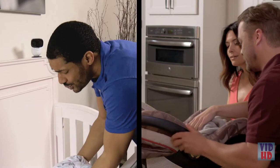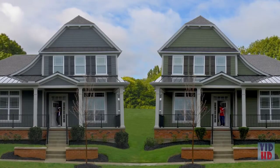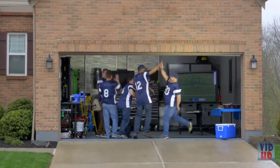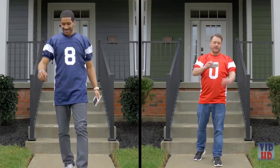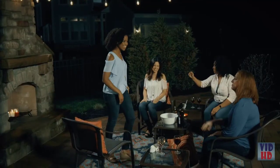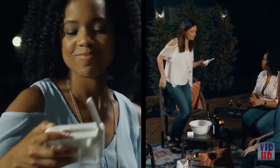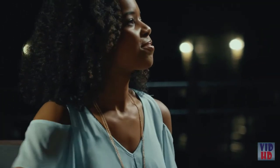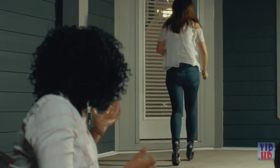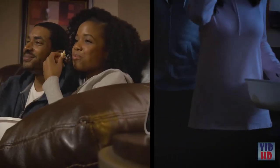Life with a new baby can be full of challenges — trying to fit your life around a baby monitor shouldn't be one of them. Introducing the new long-range baby monitor from Panasonic, with up to 1,500 feet of secure interference-free range, customizable alerts, smart sensors that monitor sound, motion, and temperature, and extended battery life of up to 13 hours, giving parents the freedom to keep living their lives without any added frustration.